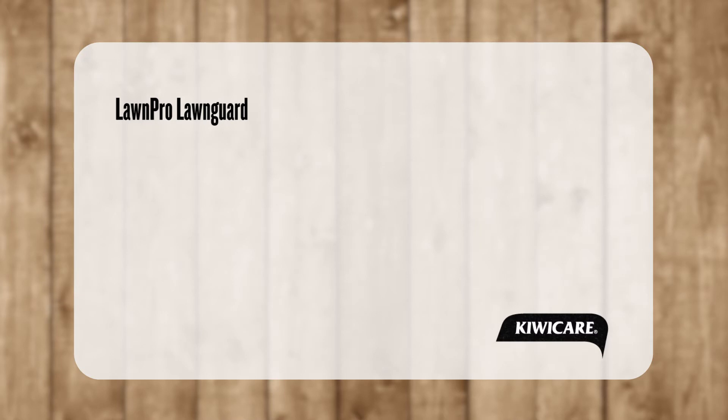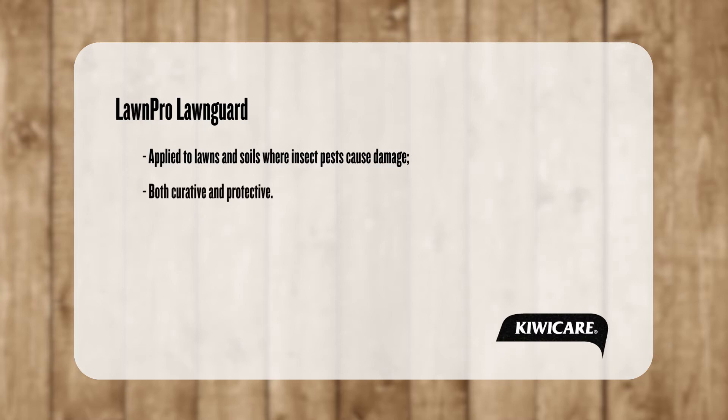How does Lawn Guard work and what other uses does it have? Lawn Guard is a granular insecticide for application to lawns and soils where insect pests cause damage or are a nuisance. It is both curative and protective.